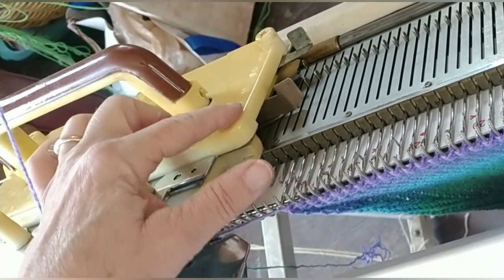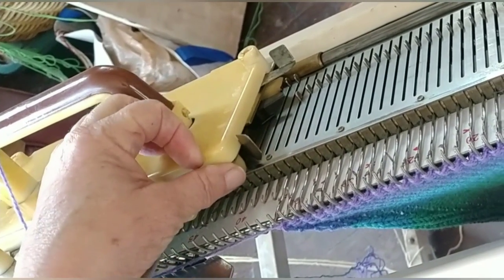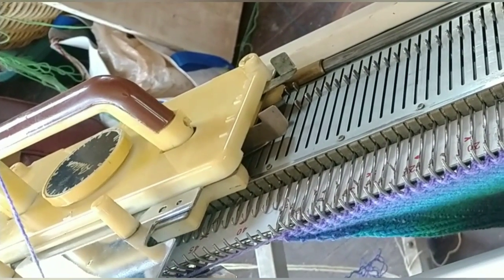Make sure the carriage is set not to knit back from hold, because we'll be placing needles in hold. This setting would knit them back; this one won't. Same on both sides of the carriage.